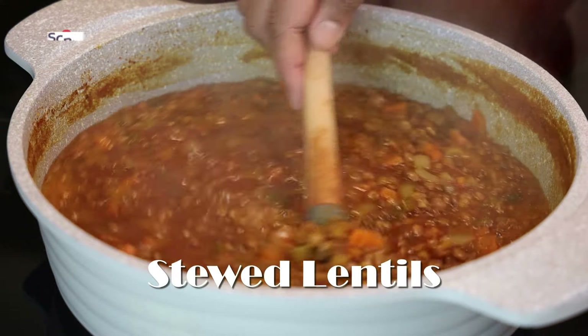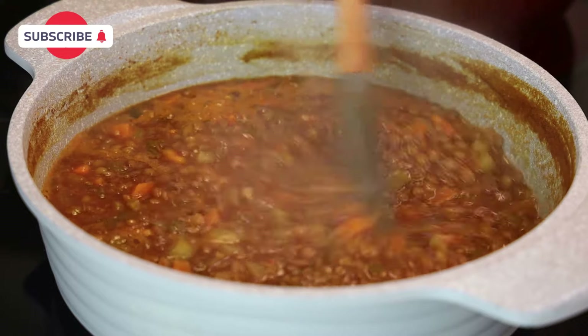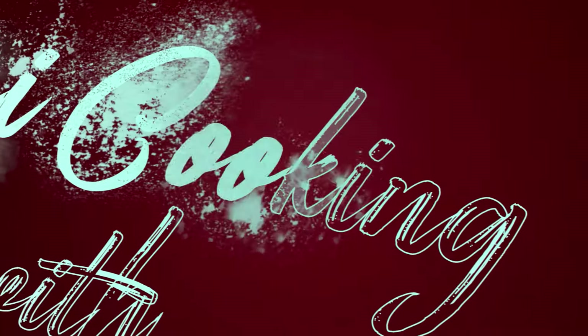Hi everyone and welcome back to my channel. In today's video I'm making stewed lentils for you. This is going to be super easy to put together and so delicious, so let's jump straight into this recipe.